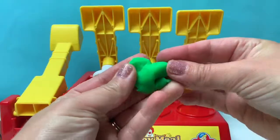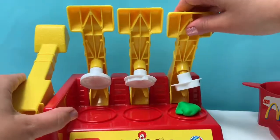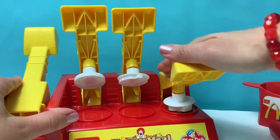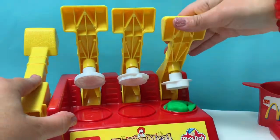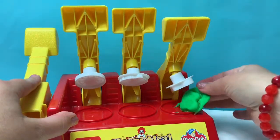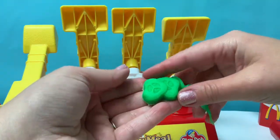With some green Play-Doh, let's make a pickle. Here are our pickles! They look so real!